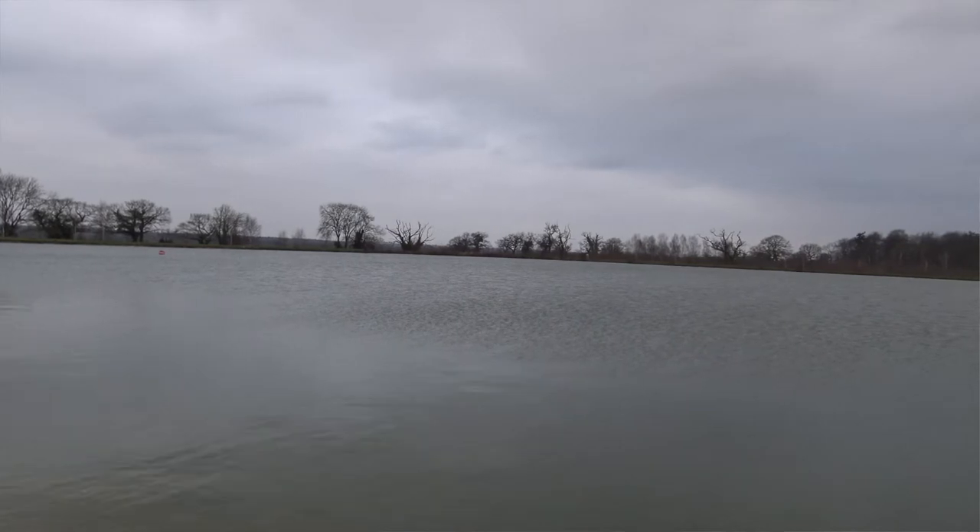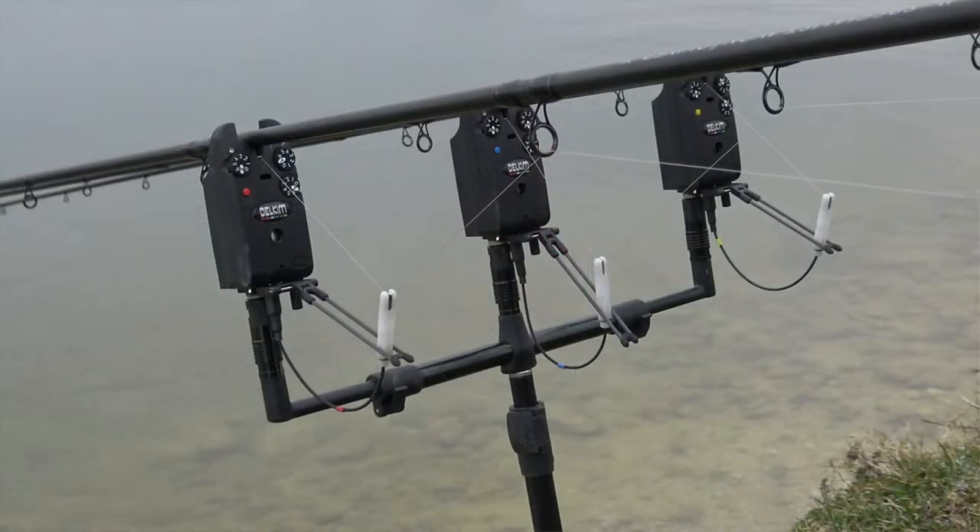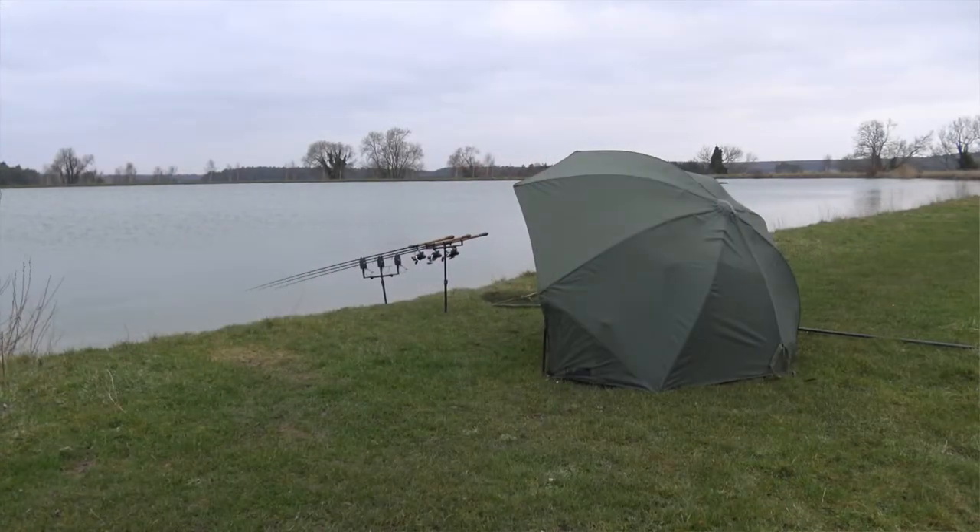The water I'm fishing is an old clay pit reservoir of just over six and a half acres. I'm not sure what features are out there, if any. I was a member a couple of years ago and didn't get to fish it as much as I would have liked due to work commitments. The only two times I did manage to fish it, I had a lot of perch, the odd bream, but I didn't get amongst any roach.